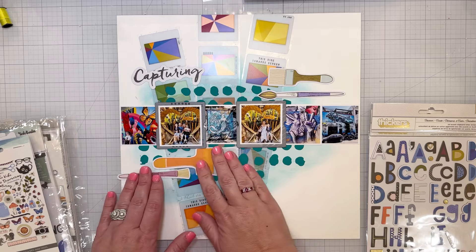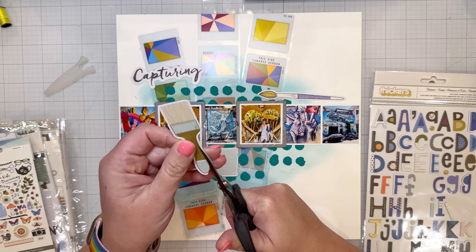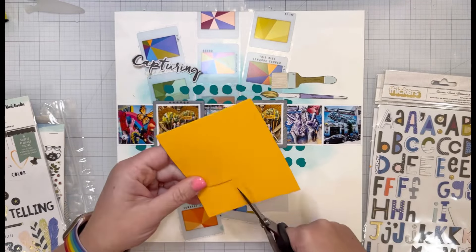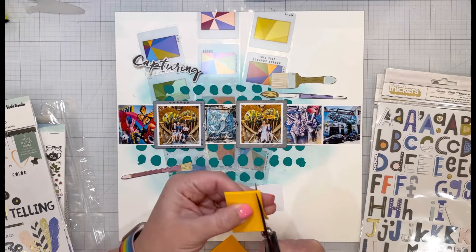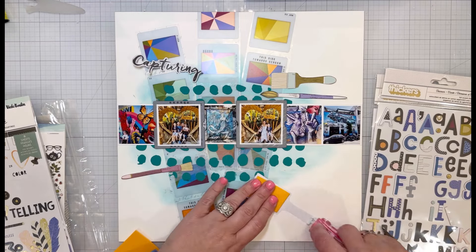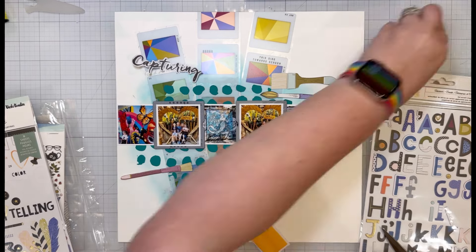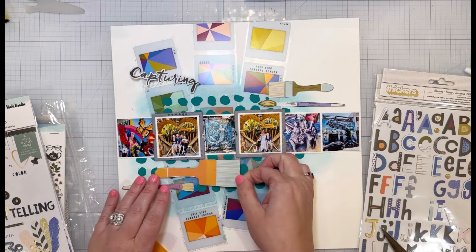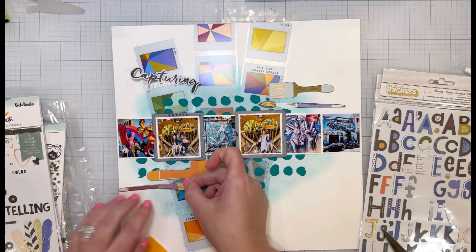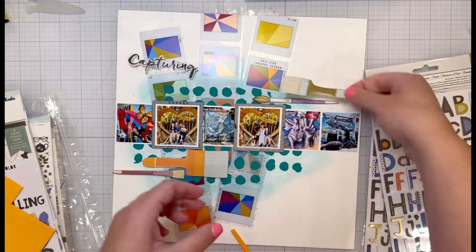I went through the ephemera and pulled out some of the paint brushes, which I thought was fitting — graffiti artists use all different kinds of tools and mediums, as I learned on this tour. I trimmed off the white borders from each of the paint brushes and am adding craft foam behind each one to pop them up on the page, with two on top and two on the bottom.